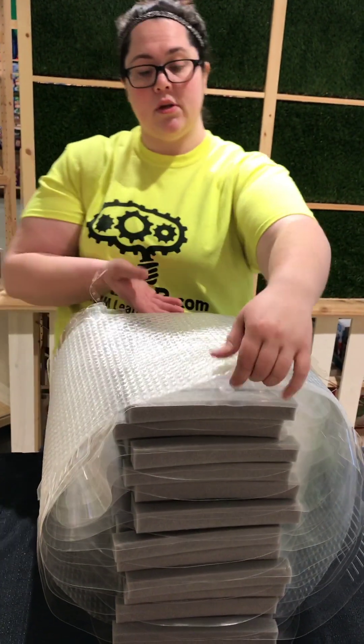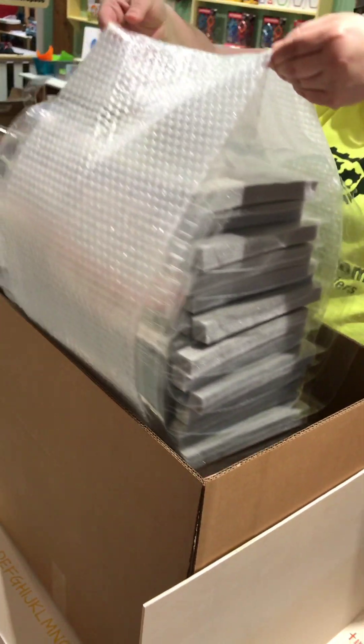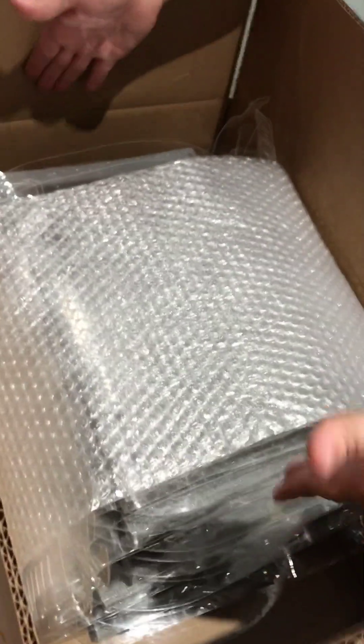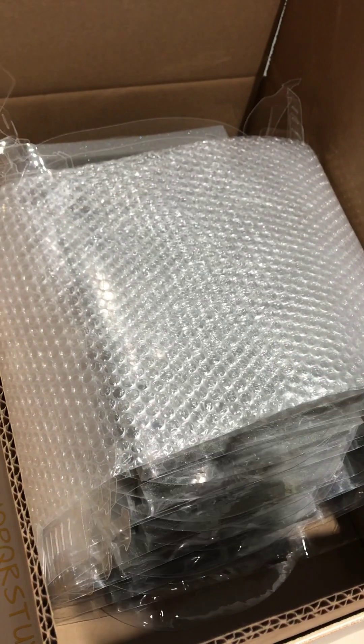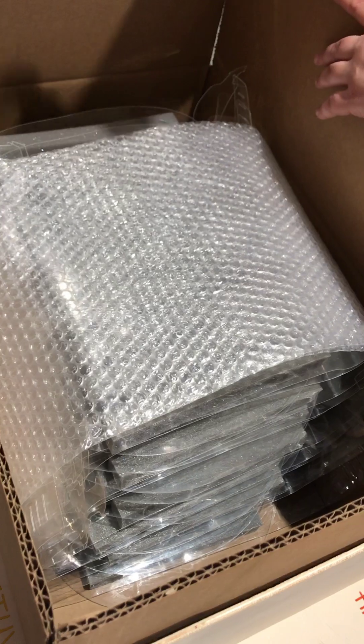Once we have our stack and it's all wrapped, we're just going to pick it up, place it right in the box — changing direction slightly just to keep everything safe — slide it in. There's a little bit of room on the edges of the box, so just stuff that with some bubble wrap to keep it safe, close it up, and we've got our box.